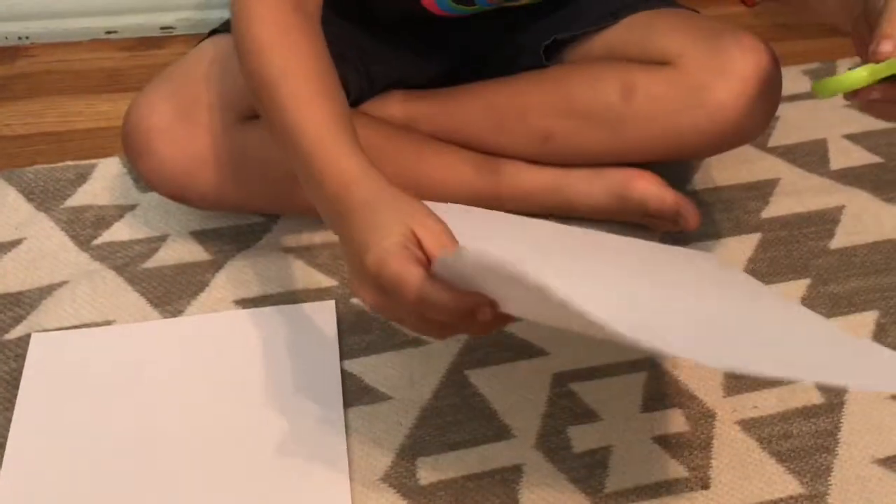Hi, my name is Caleb and this is how to make a paper cup. You need scissors and a piece of paper.